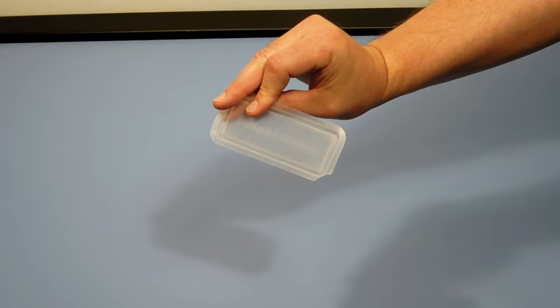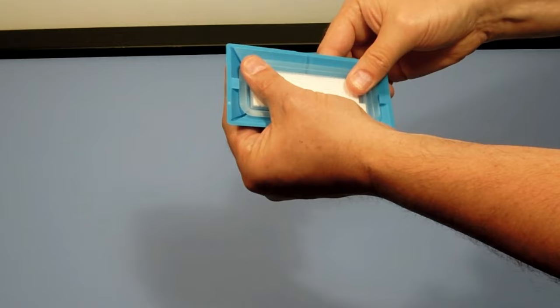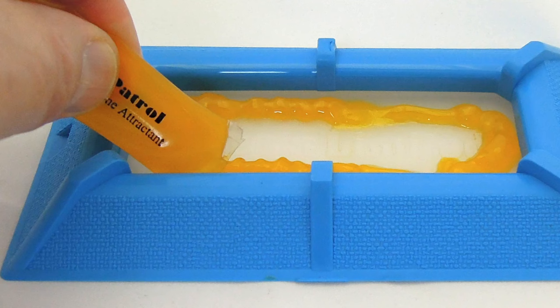Now we're going to tell you about the third component of the trap. The third component is a removable tray that snaps into the bottom of the base. The tray is there to both capture the beetles as well as hold the attractant lures that draw the beetles into the trap. The tray system offers multiple options to trap these pest beetles.